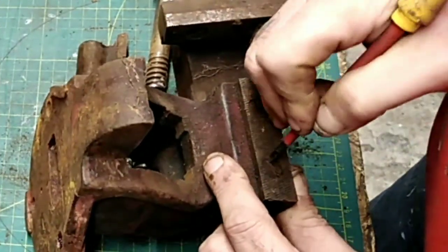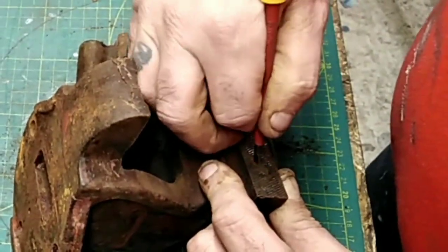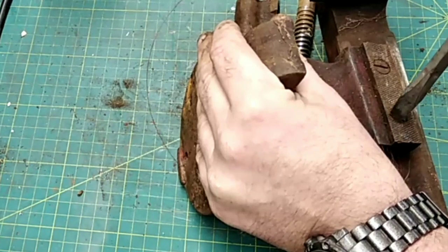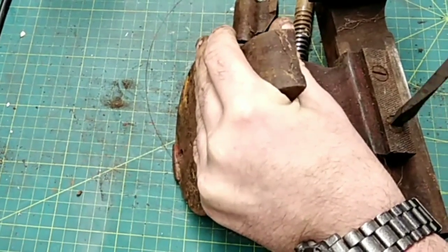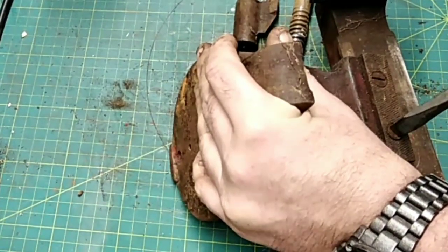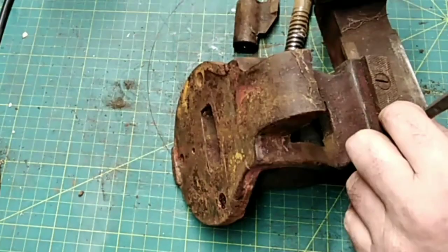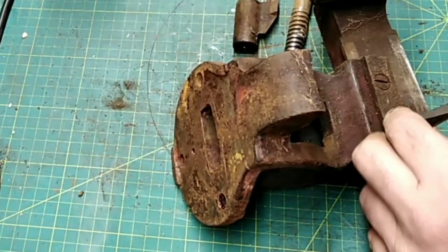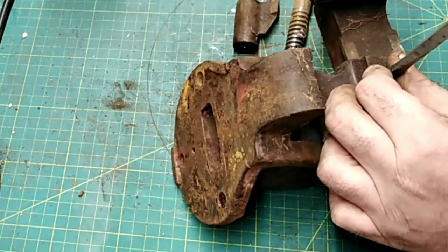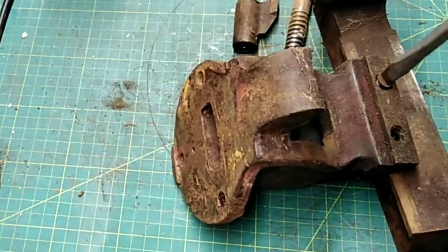Now it's time to move on to removing the jaws if possible. You want to scrape the screw slots out and try to put the right size screwdriver in there. Don't force them — you'll end up breaking and rounding them off. If you can't get them out, just leave them in. You can still clean the device up really well even with the jaws on. Remember: if it ain't broke, don't fix it — and if it ain't broke, don't force it, or you might have to fix it.